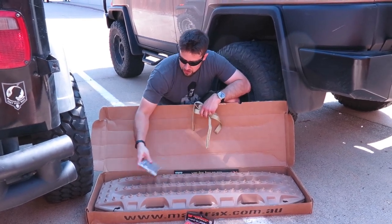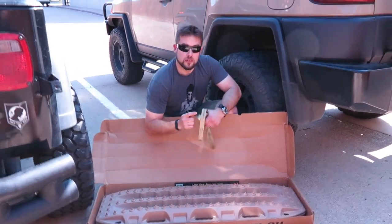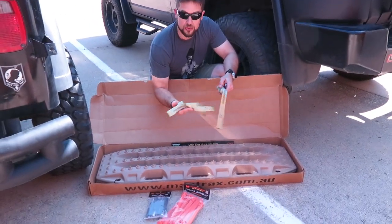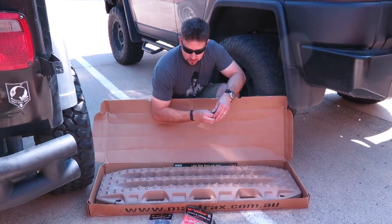They included a linking kit so you can actually link these together, and a mounting pin set to mount them up on my roof rack. These are straps to actually pull them out, so if they get submerged in the sand or the mud or the muck you can get them out with that.